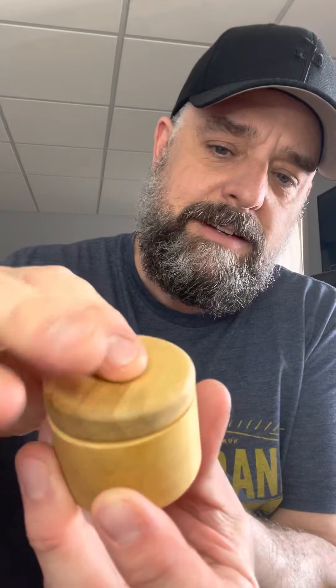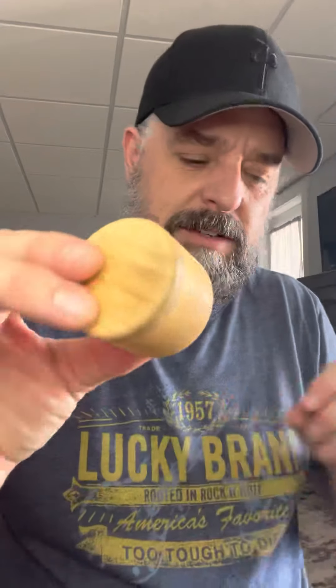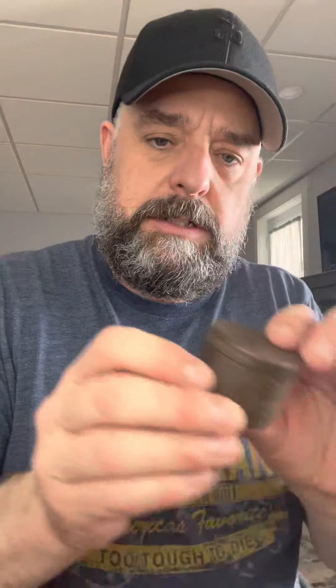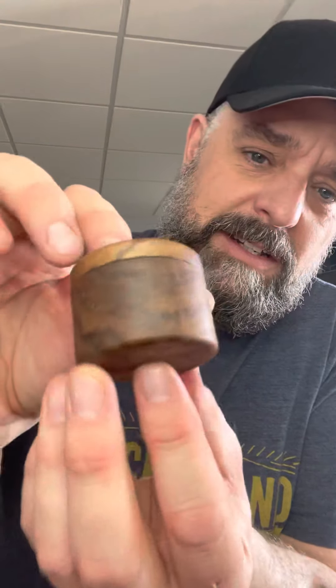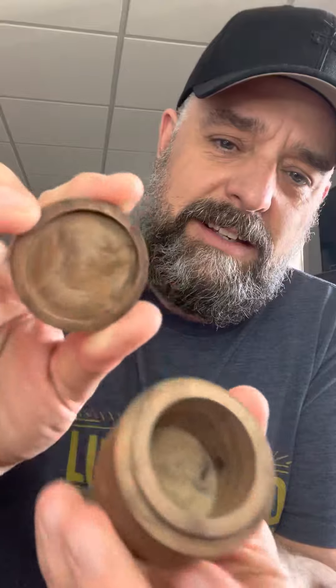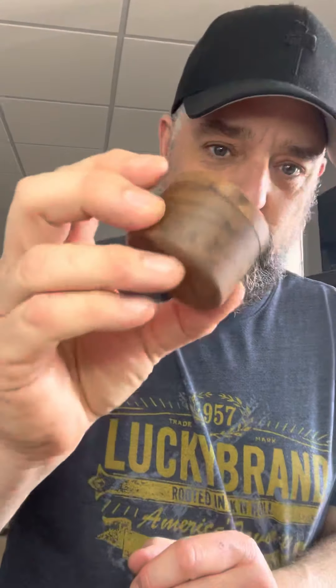Got some of his handmade items. Look at these nice little jars — everything's solid, like that cap won't fall off. Here's one, here's another one. I'm gonna have to ask him what wood these are. I'm assuming this is purple heart, this looks like pine, and thinking this is walnut. These are absolutely beautiful — the craftsmanship is impressive. It's all wooden, beautiful.